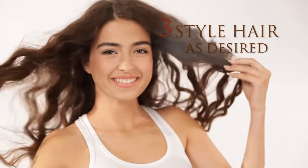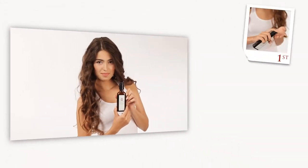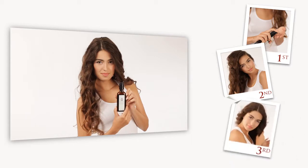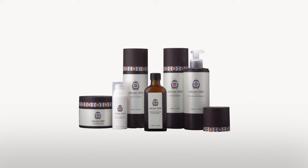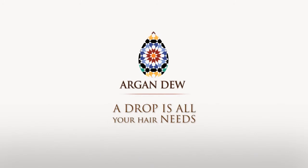Use before shampoo to nourish, before blow drying to soften, or as a finishing touch for shiny results. For best results, use the entire Argandu line. Argandu — a drop is all your hair needs.